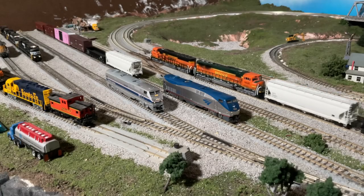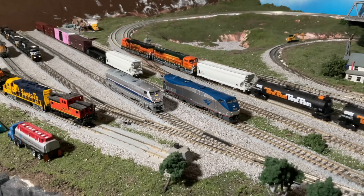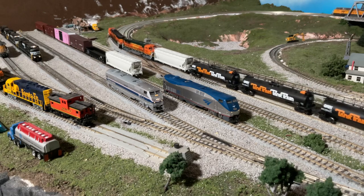Happy Wednesday everybody. Today we're going to talk about getting prototypical operation and lights on our Kato P42s.